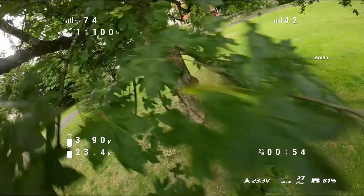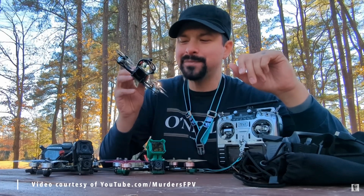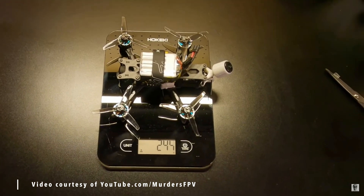On top of that, I want it to be durable with easy-to-replace arms, because I still crash a lot. And if I can get a DJI O3 in it, even better — then I don't have to use a GoPro or an Insta360, because yes, I've broken quite a few of those already. Long story short, I couldn't find anything off the shelf that had all of these things, and then I came across a video from Murda's FPV who had built something that met everything I was looking for.